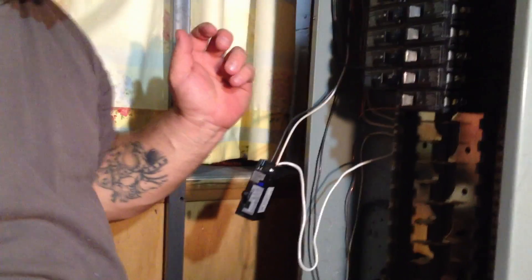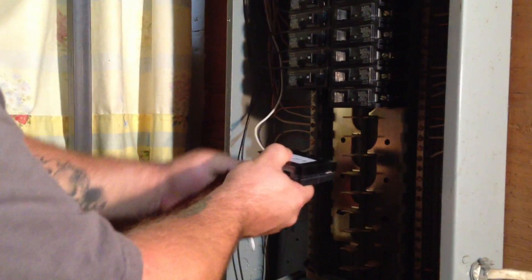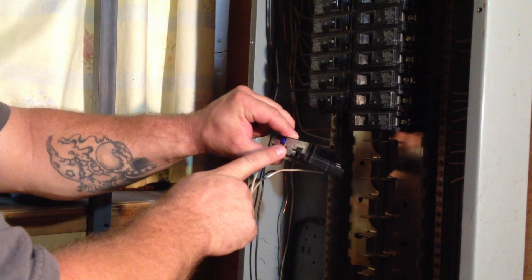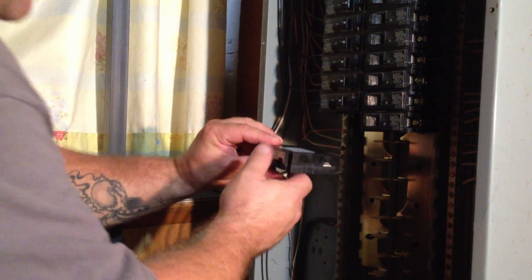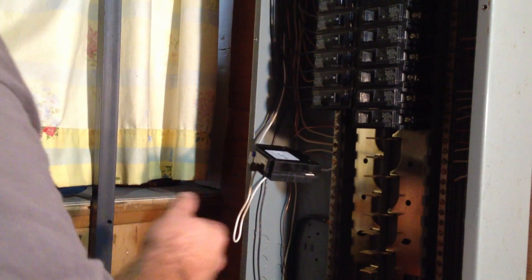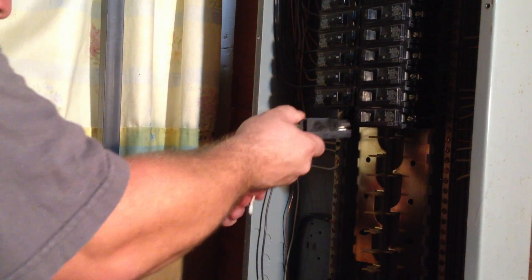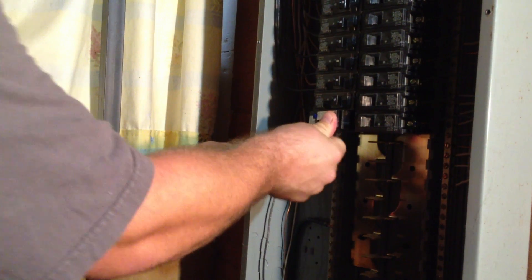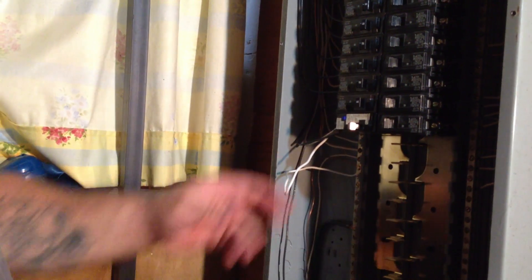So now we've got the ground set, the neutral from the breaker to the neutral block, and the hot and neutral into the actual breaker. As you can see, the breaker is set to the off position — inside would be turned on. Make sure it's off; otherwise you're going to see sparks when you push this in. You clip it in — it has a cleat in the back, hooks in like so — and you have to give a real firm push to get it in there. Once that's in, it's essentially hot.